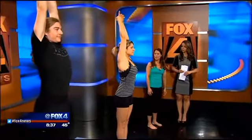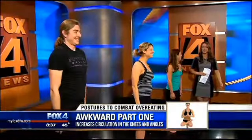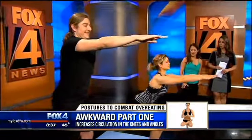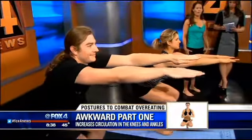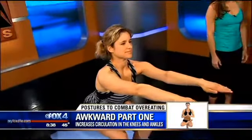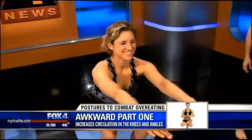The next posture is called awkward pose, also known as chair pose — it's a little bit like a squat. This posture is great to increase circulation to your knees and hips, and it's also very good to trim and tone your thighs, hips, and upper arms. You'd hold this one for about 20 to 30 seconds, and sometimes you hold until you start shaking — that's how you know you're getting the workout in.